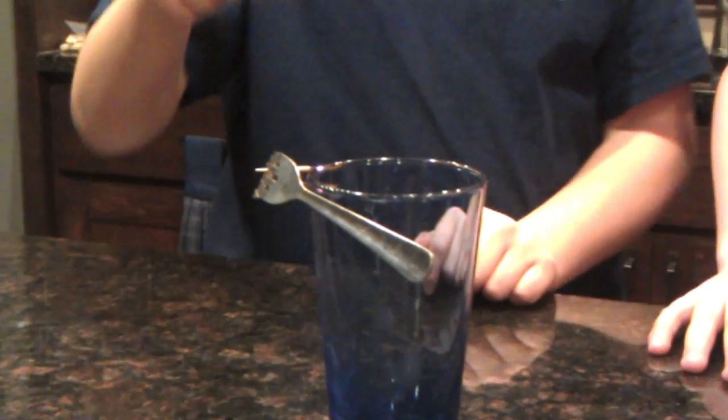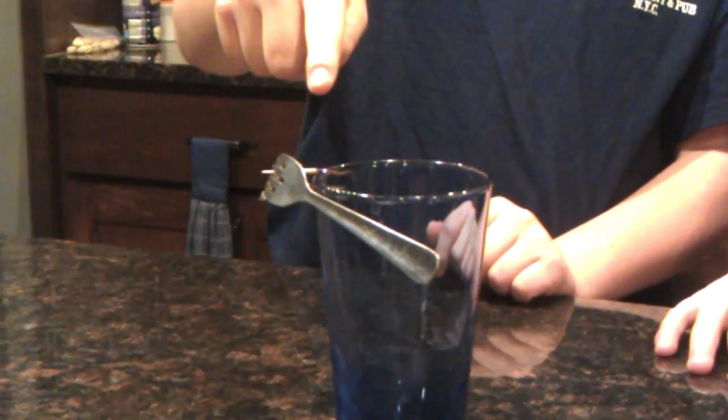It looks like it'll fall, but it doesn't. And as you can see, the orange part is just dissolving. Shortly we knock off the black part — just a little black part — and then that comes off. And as you can see, there's just two forks balancing on half of a toothpick with no other side to support the center of gravity, which really makes no sense as far as physical law, but it still works.